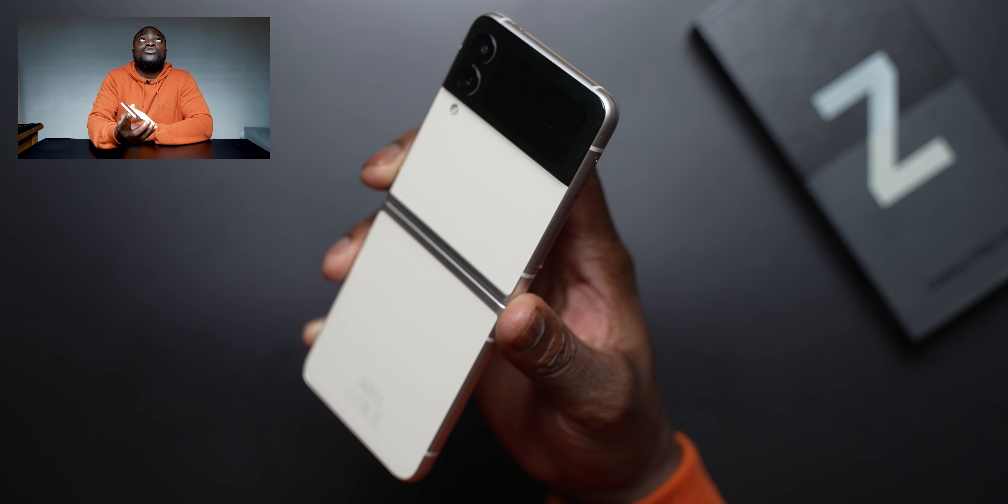I've really had hands-on with the Z Flip 3 before on all the colors because I had a chance to go to a closed event for the Z Flip 3 and other new Unpacked products. If you didn't know, I am also the host and producer over at SamMobile.com — I'm the main video producer there. I had a chance to get hands-on at the event but didn't actually get a review unit, so this means a lot to me from Vodafone.